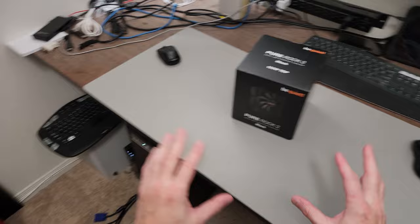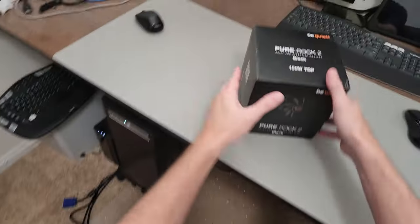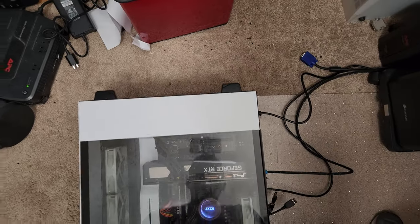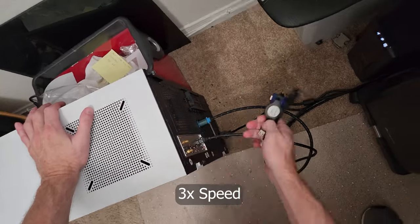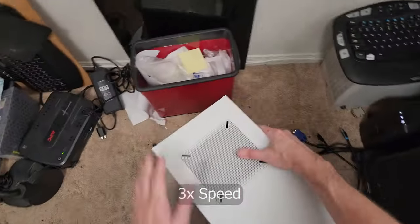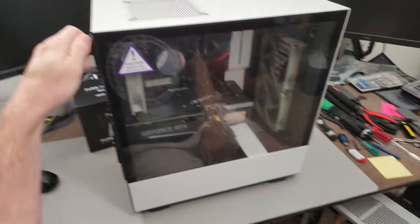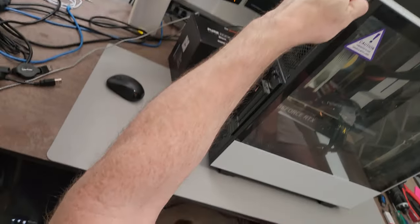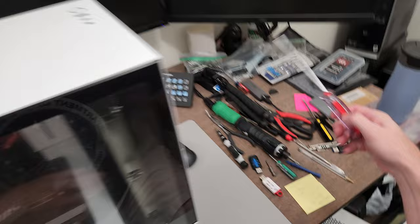I've switched the camera to a head mount, so we're in first-person mode now. So it's an NZXT case. Looks like it's got one thumb screw on the back, which you're supposed to be able to take off with just thumb force, but somebody really tightened that down.